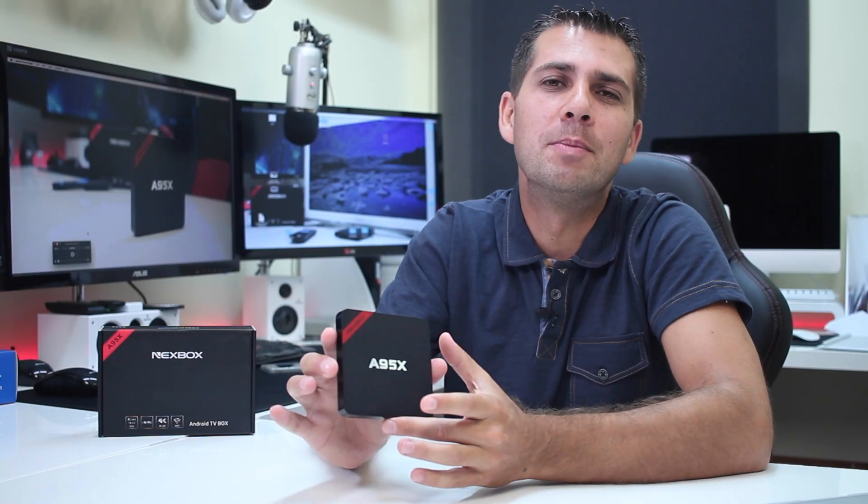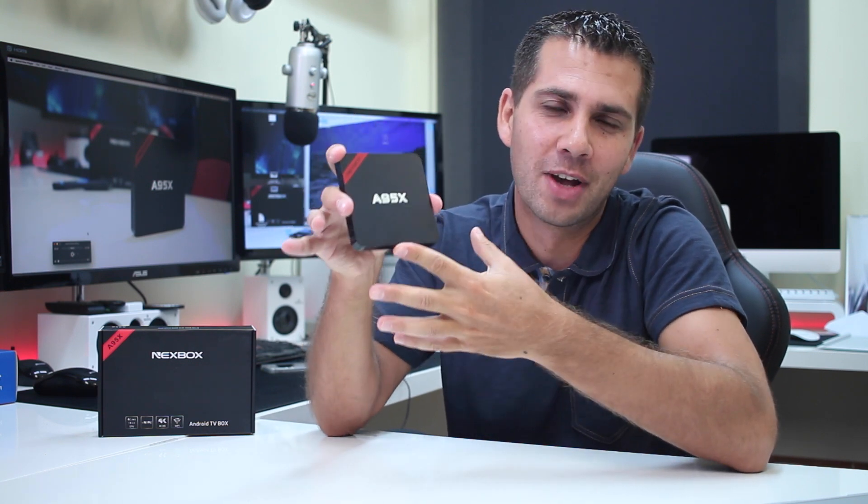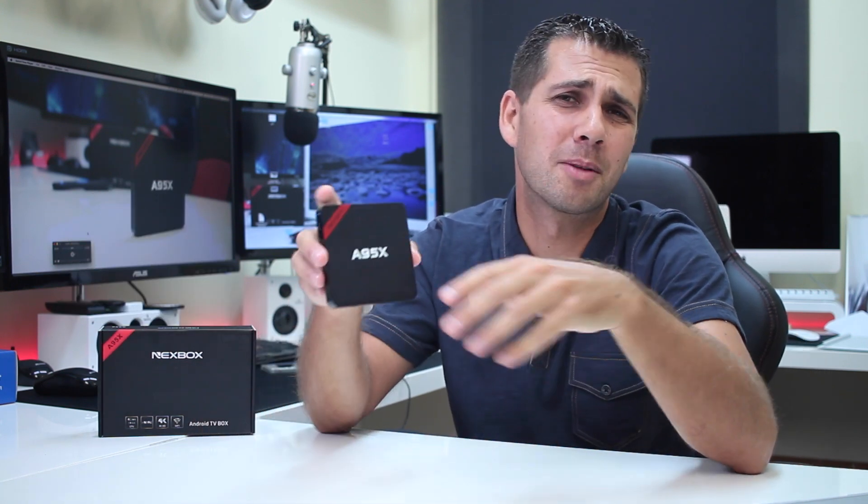Hey guys, and here we are back for another one. Today I've got here with me the cheapest box that I could find with the AMLogic S905. With cheap machines, there are always compromises to be made — it doesn't matter if it's an Android TV box, a laptop, a car, or anything else. The spoiler alert on this particular video is: if you are looking for a machine that can play your video library flawlessly, then this might be an option.